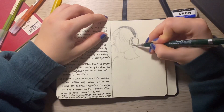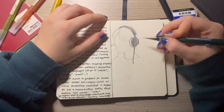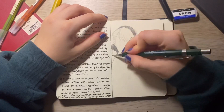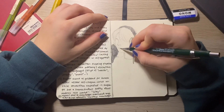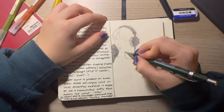I went with a similar kind of style as the image before, which is fun because I used to hate this kind of media — mixing pencil and ink — but it actually looks very nice. I really like it.